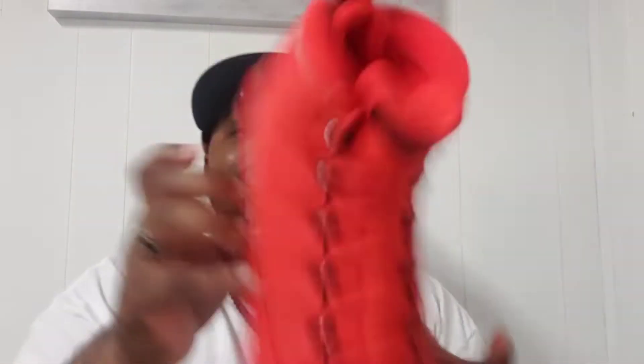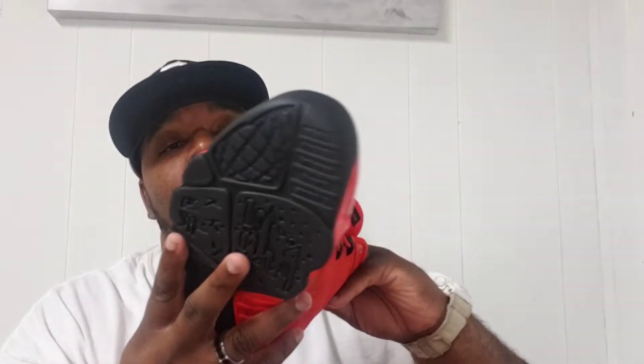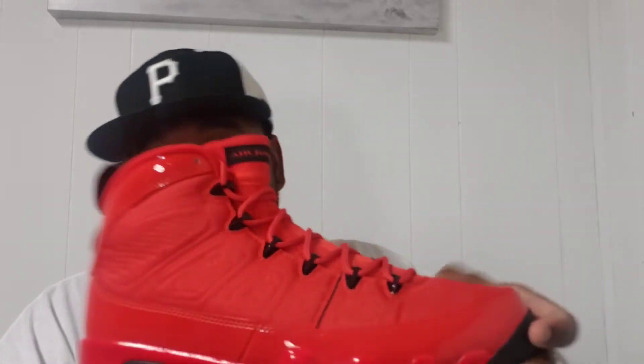These Chili Reds are real clean — I like them a lot. I'm a big fan of Jordan Ands. I know a lot of people don't care for them. I forget exactly when these came out, but it was earlier this year. I actually had two pairs and was able to sell one.